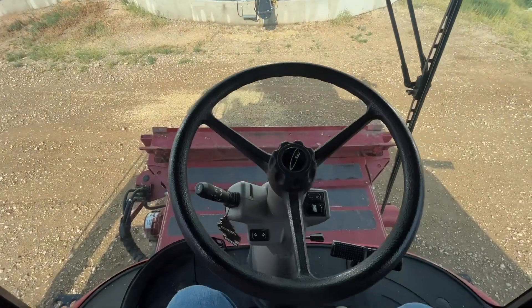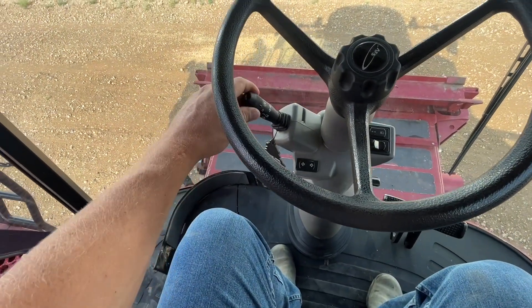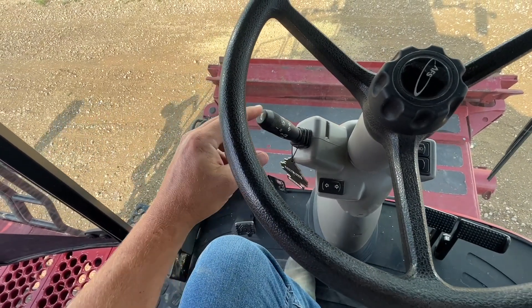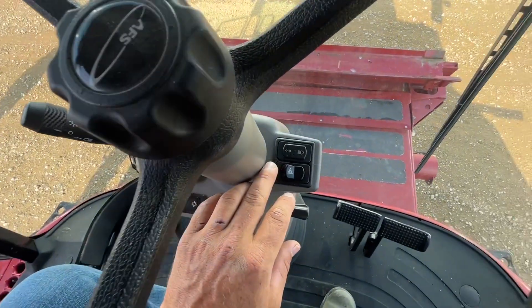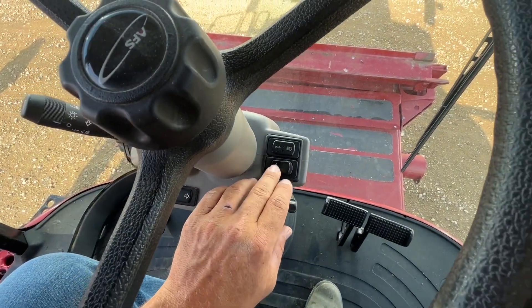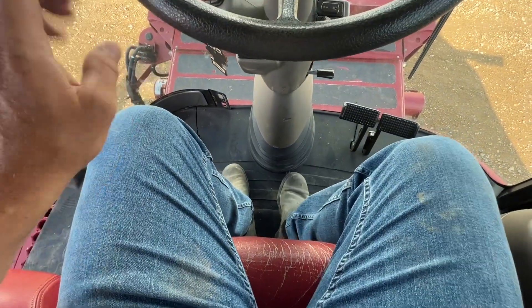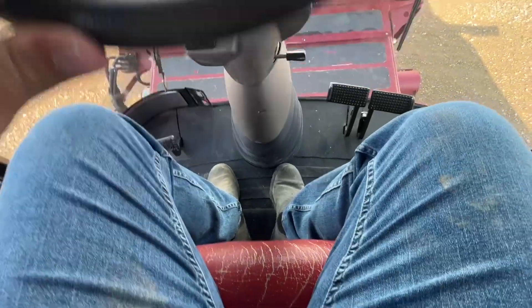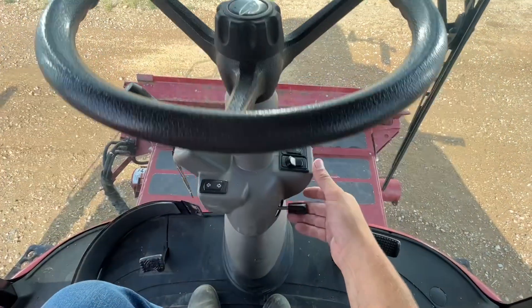Inside the cab, we'll go over some controls. We have our turn signal, the header lights, and a horn. Down here are your four-way flashers. To move the steering column up and down, there's a little foot pedal there to adjust, as well as this adjustment here.